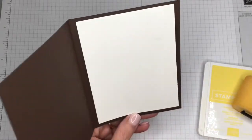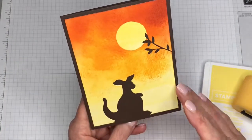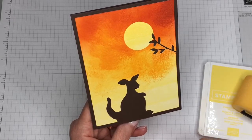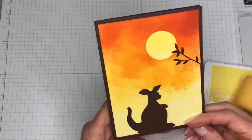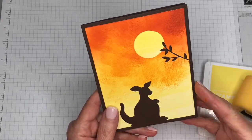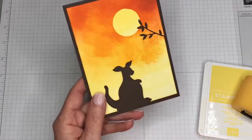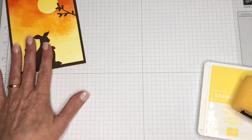I did put a piece of Whisper White inside of my card. I did not stamp a sentiment on it, but you could use this for so many occasions and then just stamp whatever you would like to use it for when it's time. So I'll show you how I did this card.